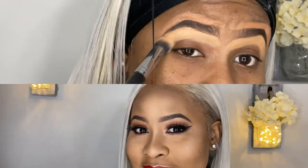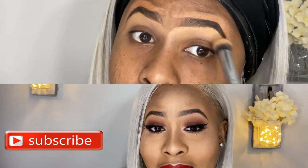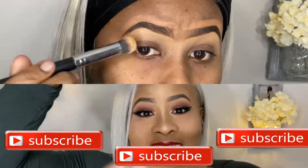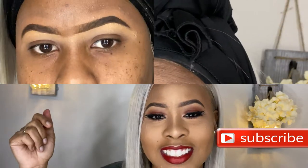Hey guys, if you're still at this point in the video, please give it a thumbs up while you're watching and remember to hit the subscribe button right here. You know you're gonna come back, so just go ahead and hit the subscribe button.